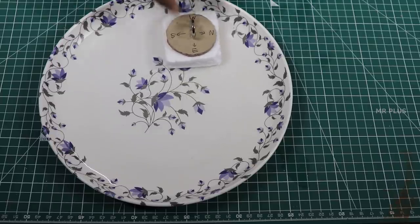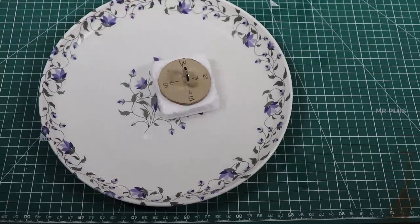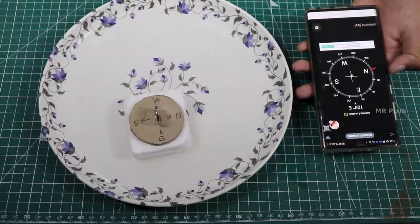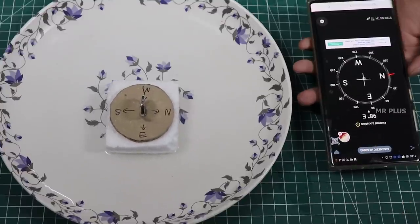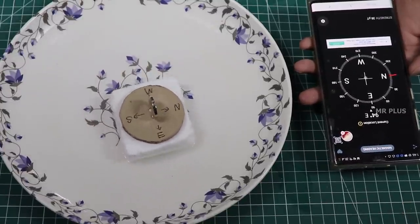Can you use it in any direction? If you put a mobile compass in a magnet, you can follow the magnet in north, east, south, west direction.